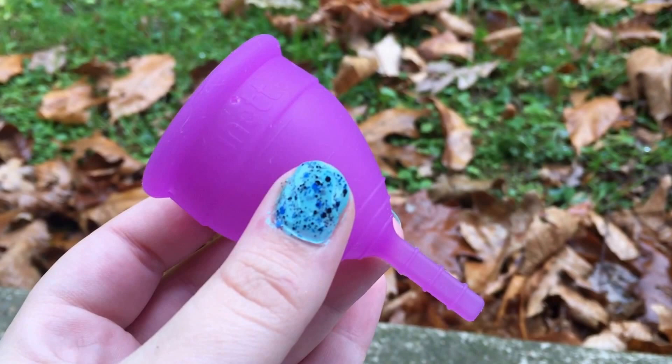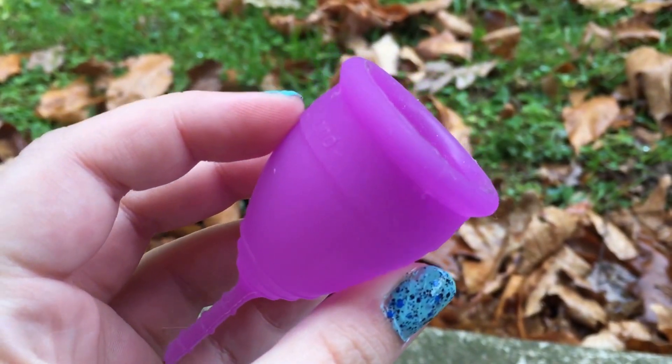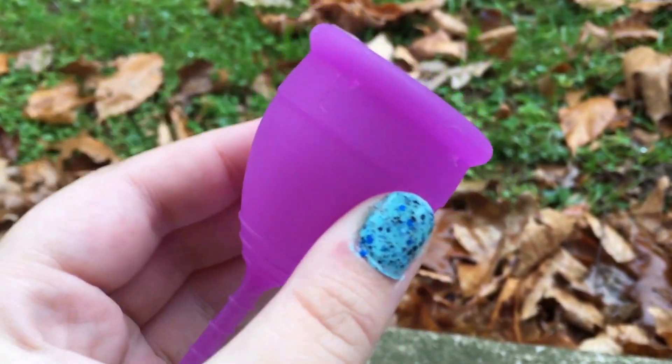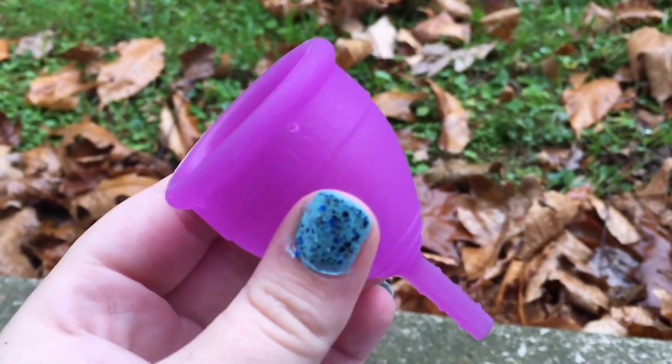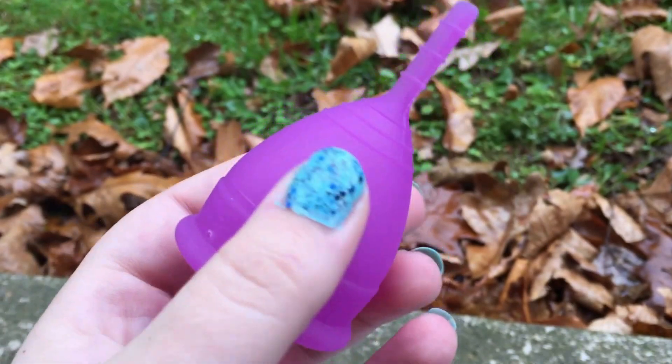I'm thinking that this may be one of my favorite cups — this may even be my most favorite. I've only done dry runs with this, but the way things are going I feel like it is probably going to be a favorite. I won't know until I test it out and get to do my reviews on all of my cups.